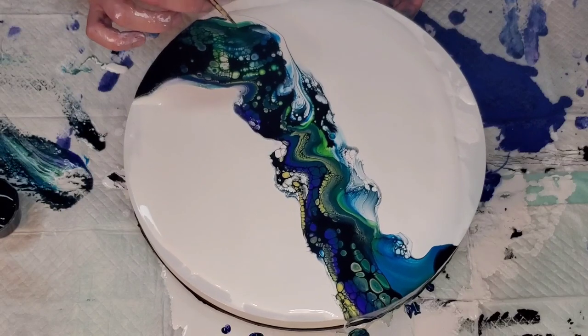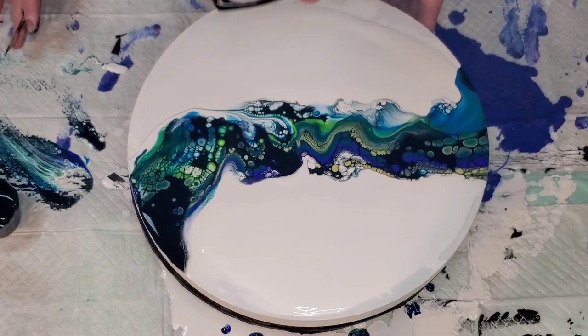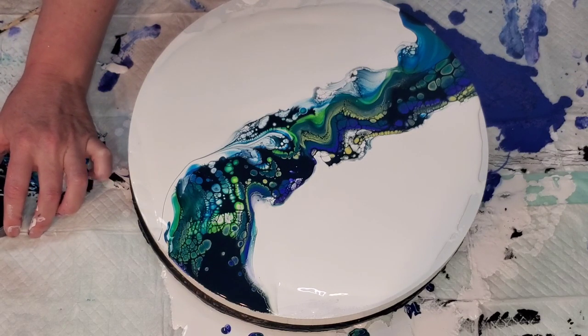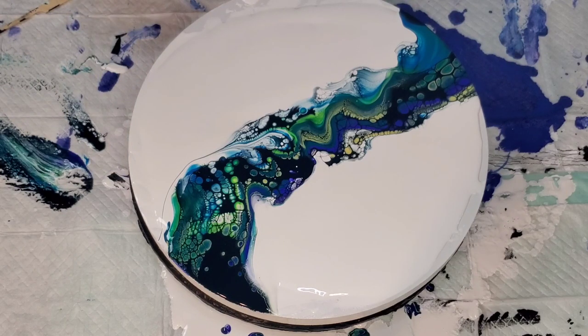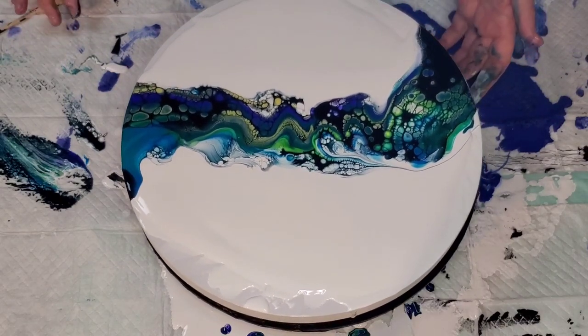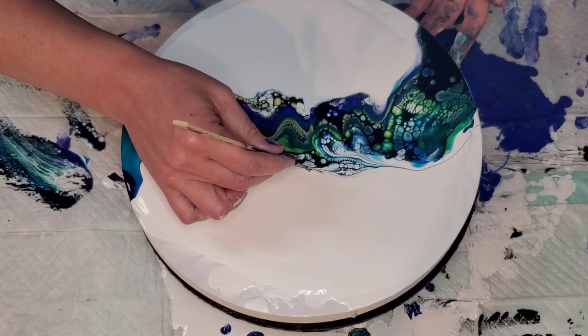When you do this, you're not trying to blow holes into your cell activator — you just want to break the surface tension. It's very reactive to the paint underneath it. That's why a cell activator doesn't always work on every paint recipe — it's very reactive to what you have underneath. You don't have to create cells with your breath; you just need to break the tension so the cells already doing their thing underneath can come out.